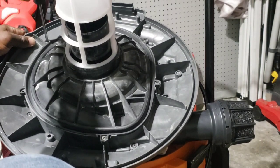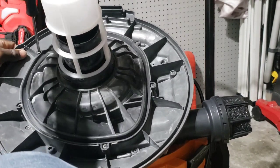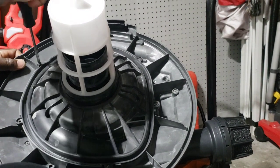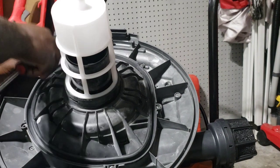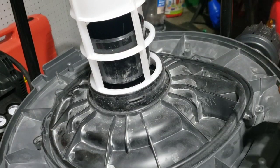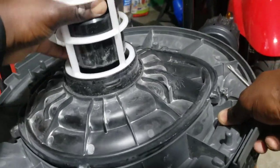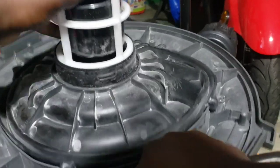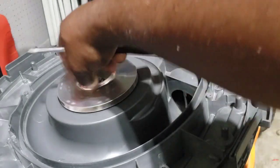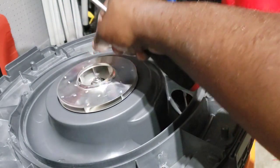Make sure you have something handy to catch the screws with because you don't want to lose them. Now that we've got the cover off, we just wiggle it a little and it comes right off. Set that to the side — this is the fan, this is what spins. We're going to keep that because we need to take that nut off.